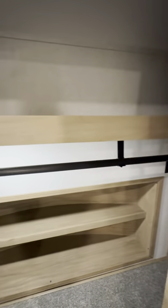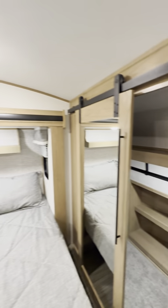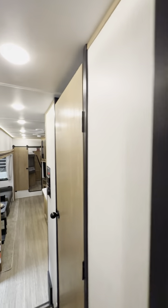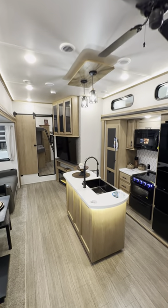Also notice how you are washer and dryer prepped. But guys, I hope you guys enjoyed the quick tour. Check out my YouTube channel, the RV Hunter, for all full tours. Again, this is the 2023 Sabre 350BH. Have a good day. See ya.